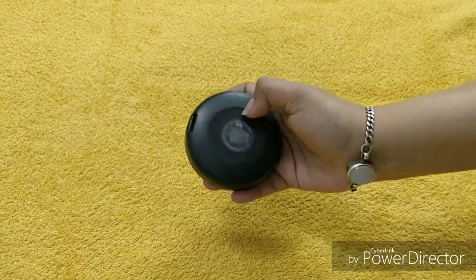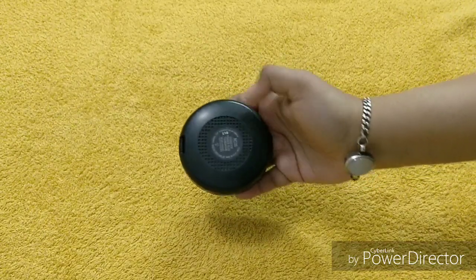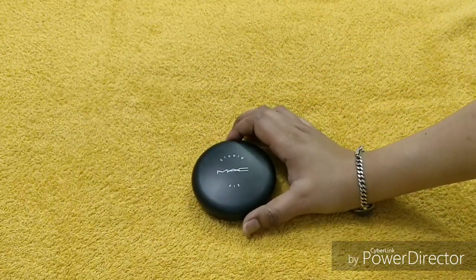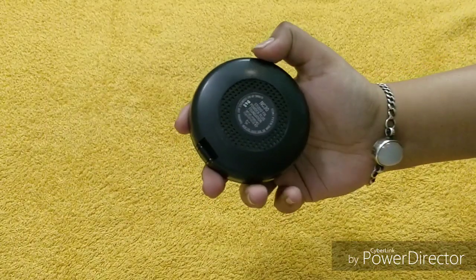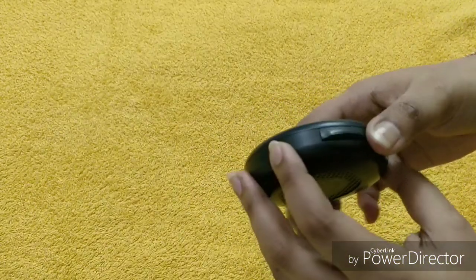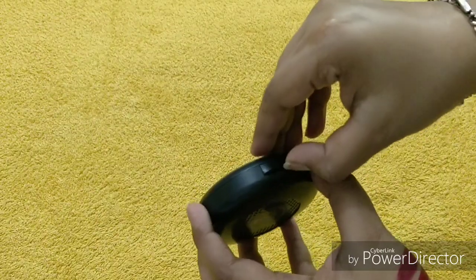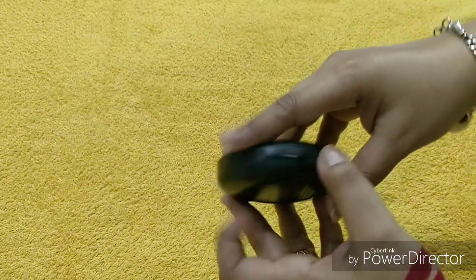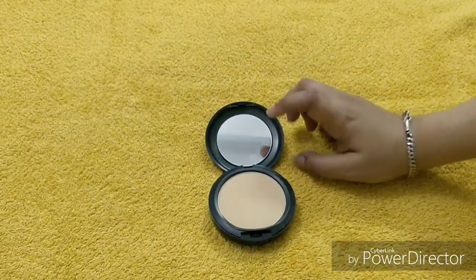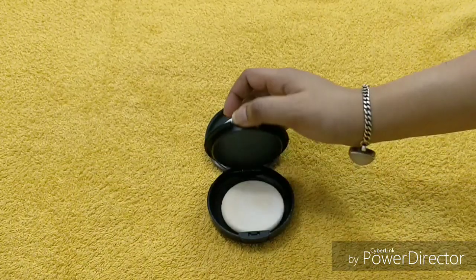The best part is you have holes here because there is a sponge below, and the airflow means the product's quality stays intact — the sponge is not affected, which is really good. Another great thing is the lock mechanism — it's a little different. You have to push it down to open it and get to the product. You also get a very good quality mirror and the sponge is included below.